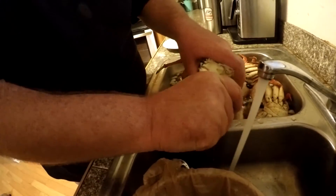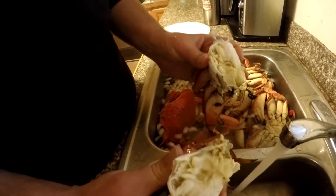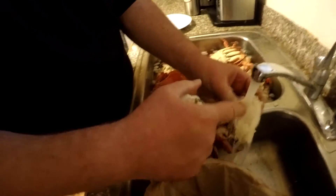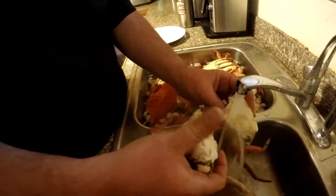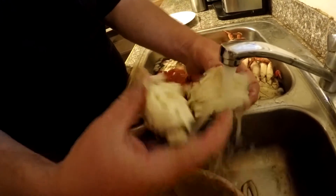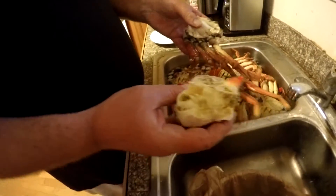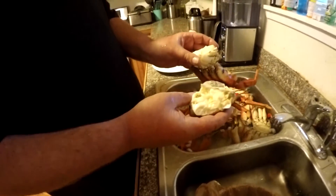And then just break the crab in half right here — just kind of bend it down and separate it. It allows you to get in there and get all the extra little guts out, like so. Simple as that — crab is gutted.